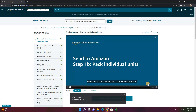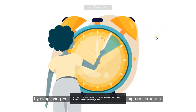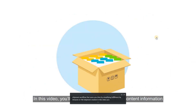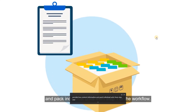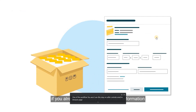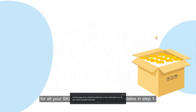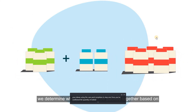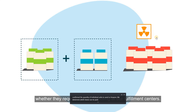Welcome to our video on Step 1B of Send to Amazon. In this video, you'll learn steps to provide box content information and pack individual units from Step 1 of the workflow. You won't see this step if you already provided box content information for all your SKUs using case pack templates in Step 1. Once you've confirmed the quantity of individual units to send to Amazon, we determine which SKUs can be packed together based on whether they require special handling at our fulfillment centers.